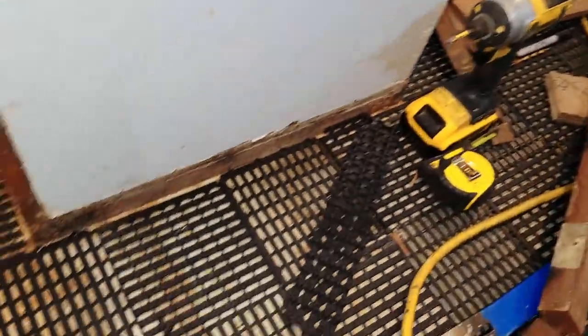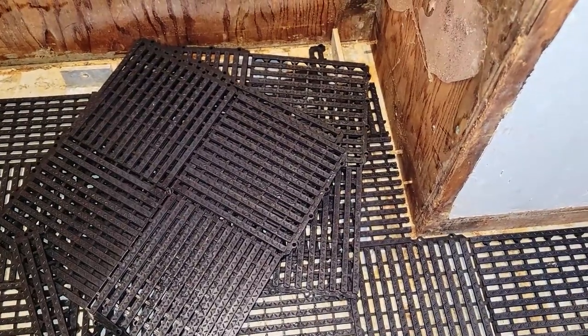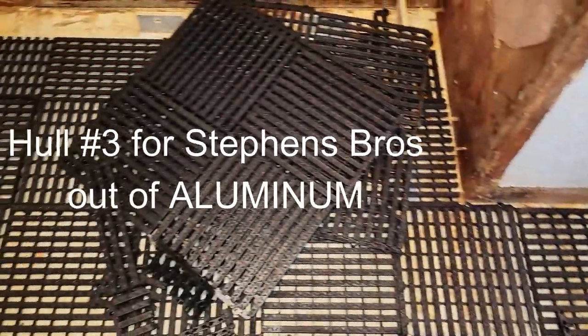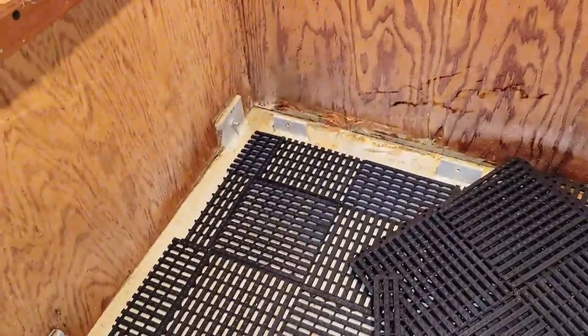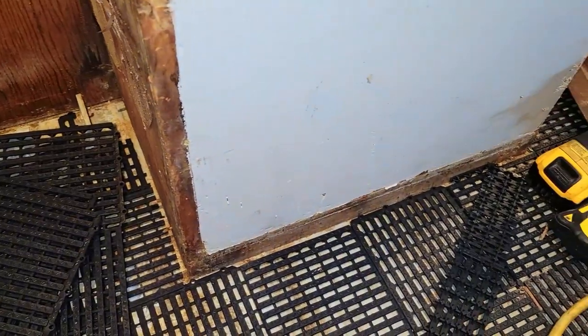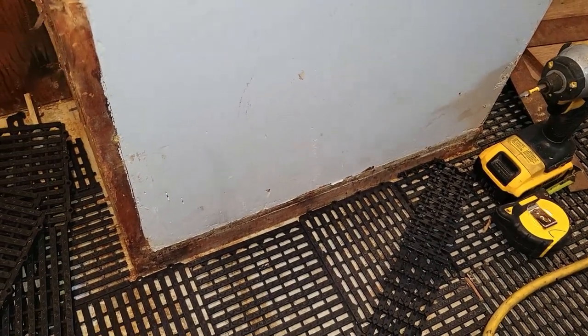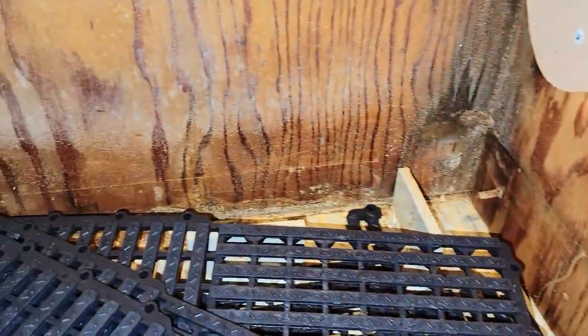You might ask why I'm going through so much effort to keep everything separated on the deck here. I believe Tangaroa was hull number three from Stephen Brothers out of aluminum — the third boat they built out of aluminum and they were obviously still learning. This was quite a while ago. Aluminum wasn't super popular at the time for building, and they just didn't really have the history of building with aluminum to know what to avoid. So you look at all these wood edges — they're all butted right down tight against the floor.